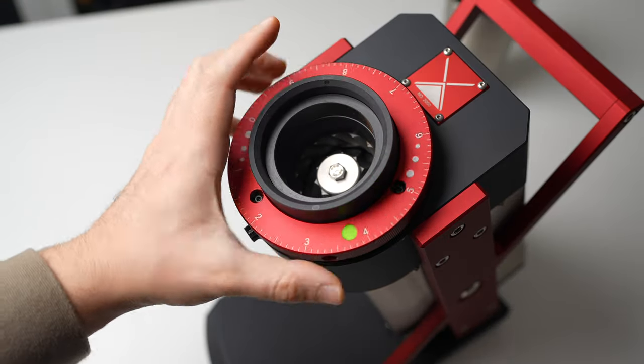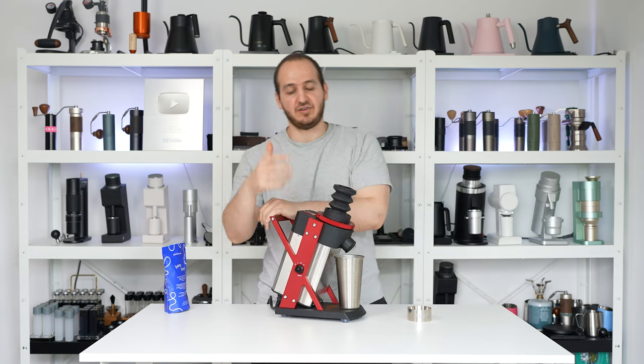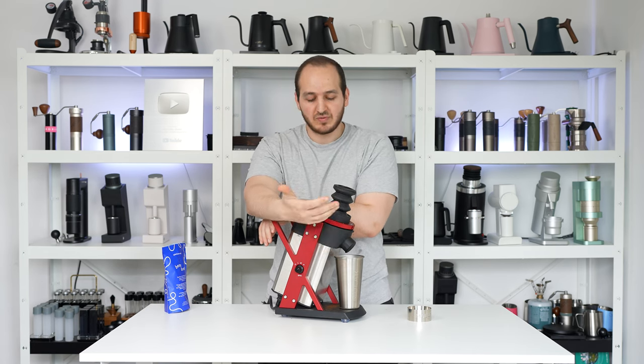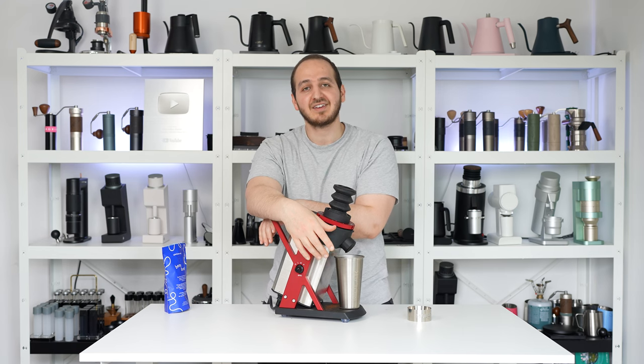I doubt you will ever run into any issue with this grinder and this motor. Last but not least, huge thanks to the Moller team for offering the chance to test their grinders. We've really enjoyed it and we look forward to what's coming next. Take care and I hope to see you very soon in the next video.